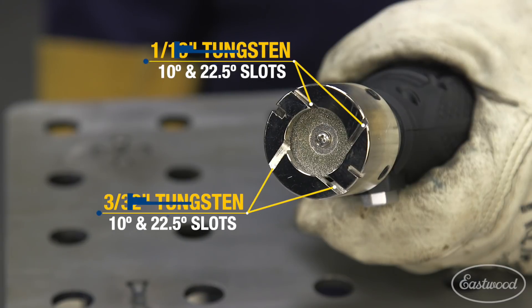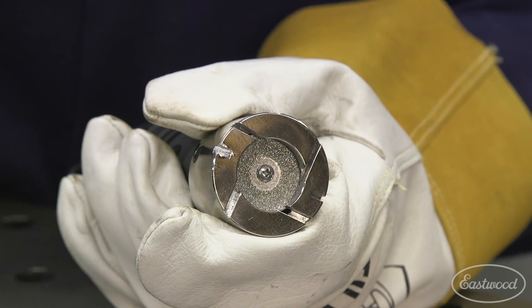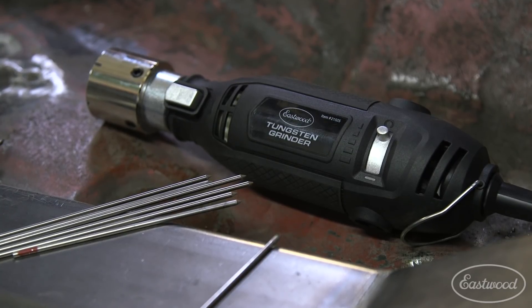The unit was designed to accommodate both 1/16th and 3/32nd diameter tungsten, with additional slots to break fouled tungsten tips before grinding, making this tool a must-have in any TIG welder's collection.